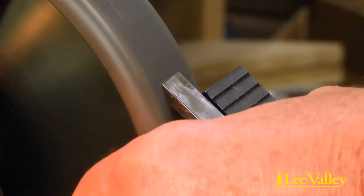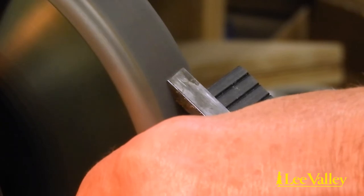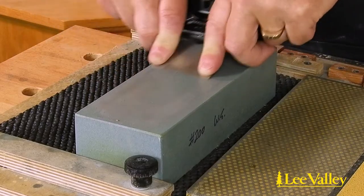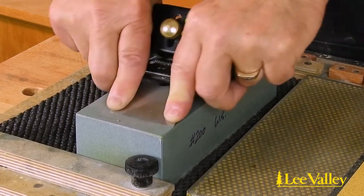Many options exist to grind a bevel and a woodworker can use either power or manual methods to grind a blade. With grinding, the amount of material to remove is much greater than with regular honing, so coarse abrasives are the way to go.